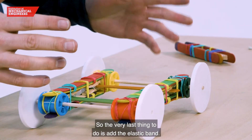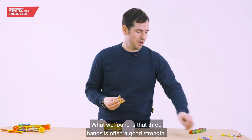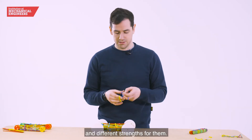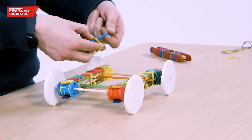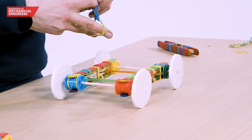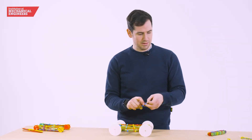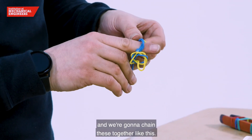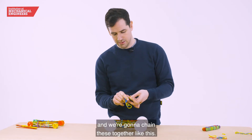The very last thing to do is add the elastic band. We've found that three bands is often a good strength, but the students are going to want to test out different versions and different strengths. If you have three in each hand, taking them like this you can make a loop and get them to a point where they're connected. Here we've got three more and we're going to chain these together like this.